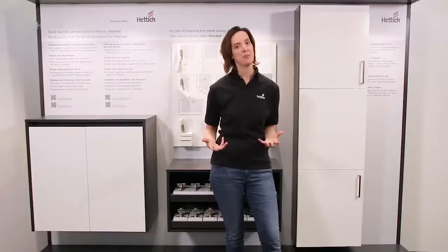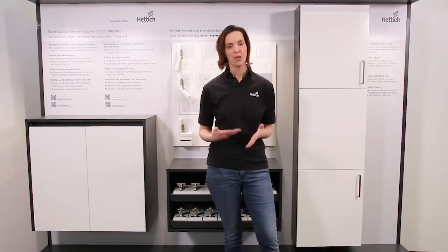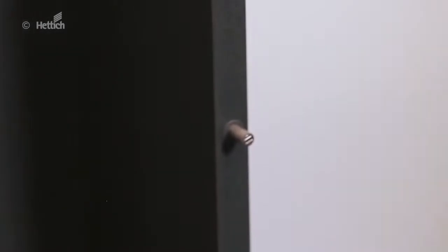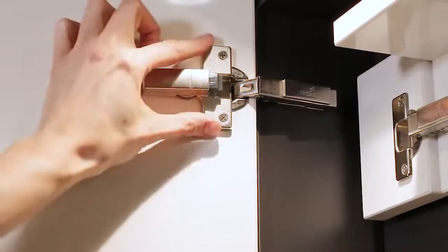The basic version of Intermat closes doors reliably. But to allow for easy differentiation, each Intermat hinge is also available without self-closing feature for push-to-open application. And to create a soft closing door, Intermat can be combined with different silent systems.